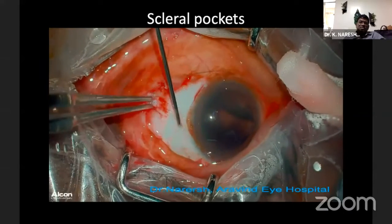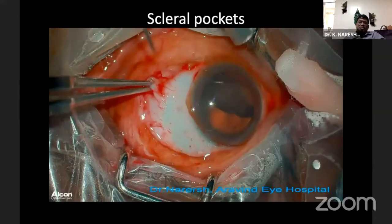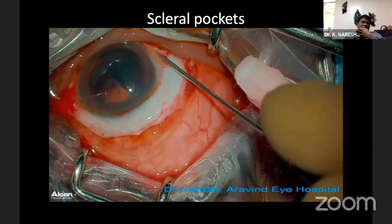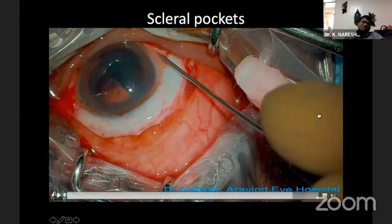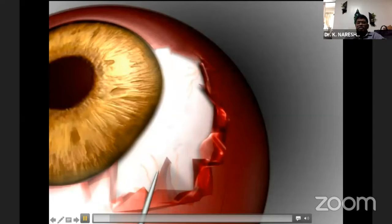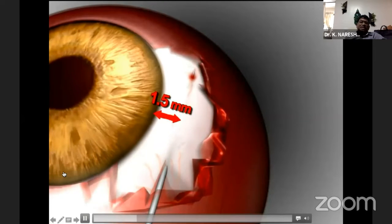I am just holding the muscle for support and making two pockets, one 180 degrees away. The most important thing is: almost 12 cases of vitreous hemorrhage have been reported because when we make the pockets at the 3 and 9 o'clock meridian, that is the site of entry of the long posterior ciliary artery. So I always tell our fellows — and I follow this myself — to be slightly eccentric, at the 2 and 8 o'clock or 4 and 10 o'clock meridian, about one to one and a half clock hours away from 3 and 9 o'clock.